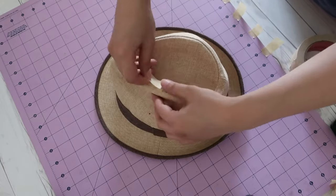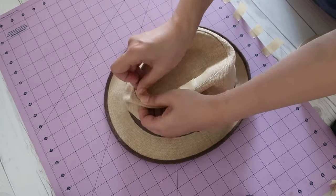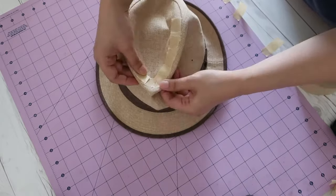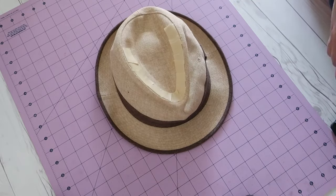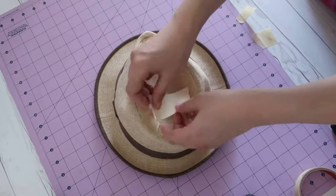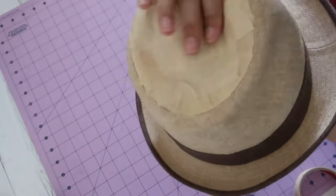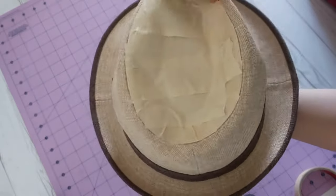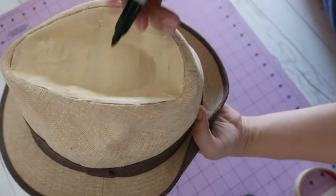Repeat the process on the crown top. Don't forget to mark the center back and the center front.